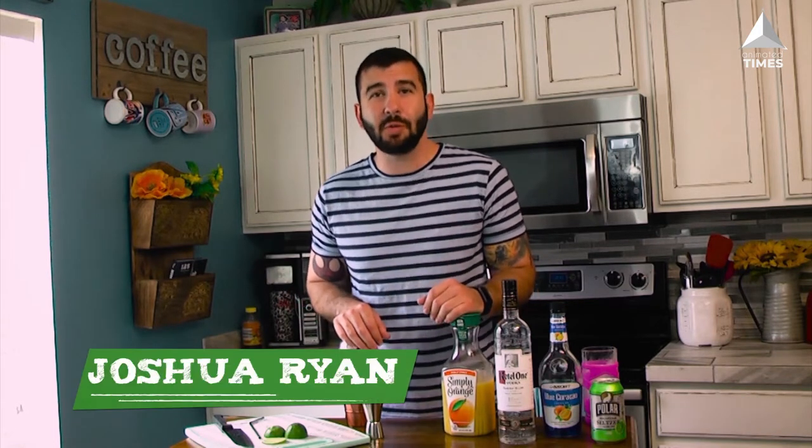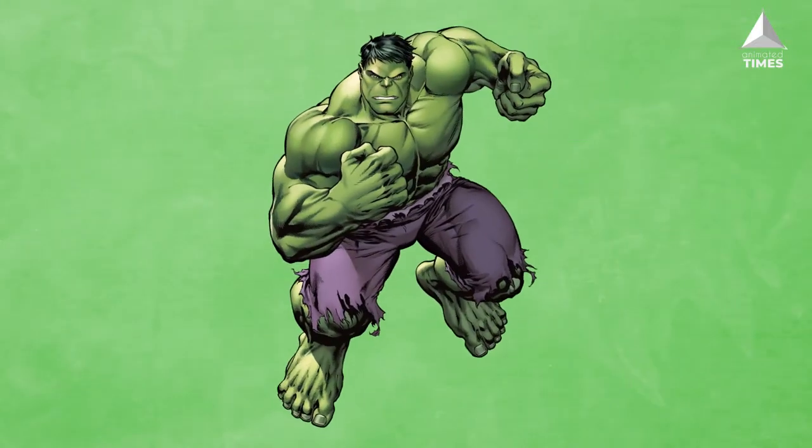Hey there everybody and welcome to Comic Book Cocktails, where anybody can be a mixologist and comic book fans feel right at home. I'm Joshua Ryan and in each episode I'm gonna teach you at home how to make a new cocktail inspired by some of our favorite comic book characters.